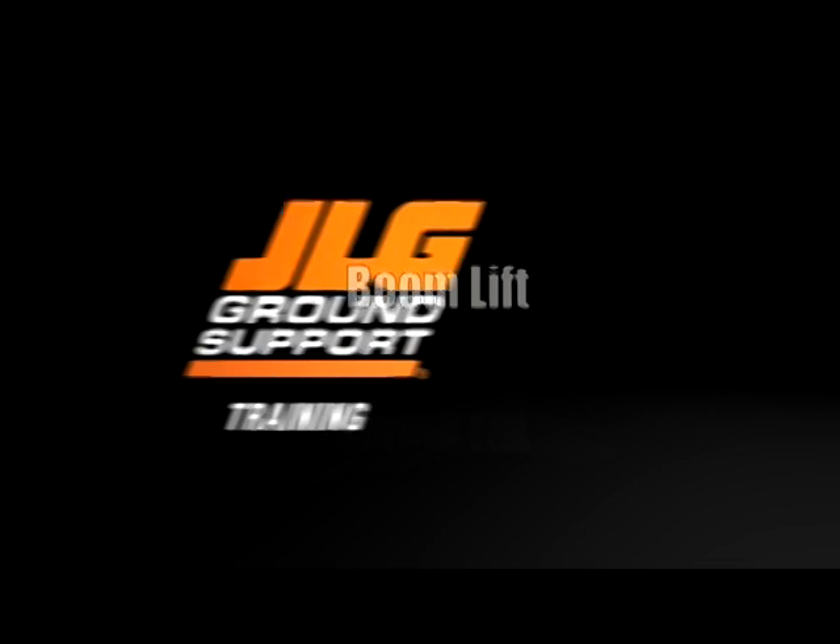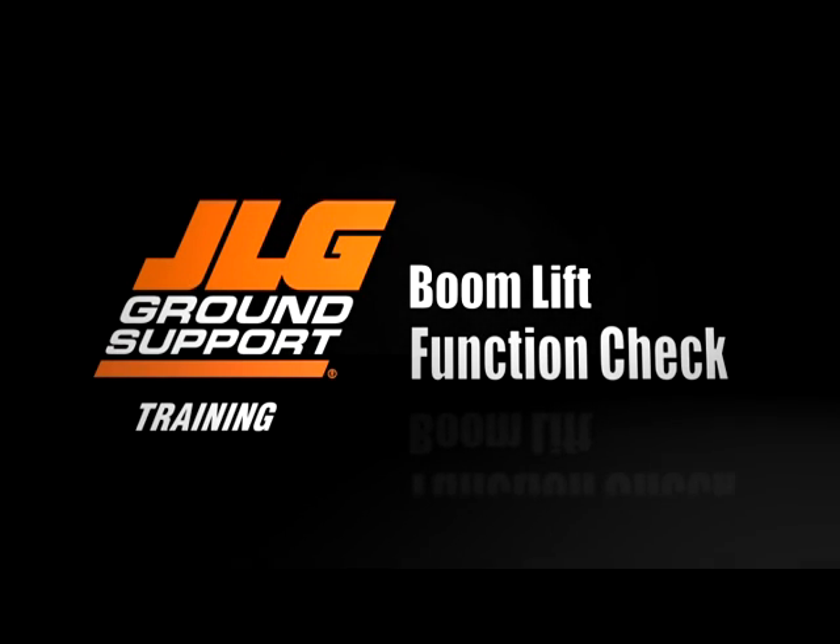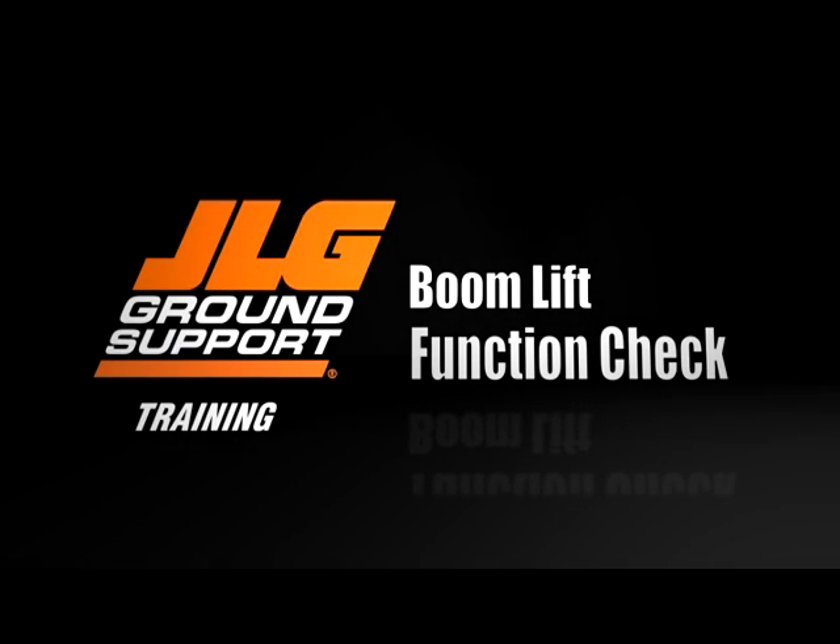JLG Industries presents the function check for JLG boom lifts. You will learn how to conduct a proper function check with boom controls and safety devices.